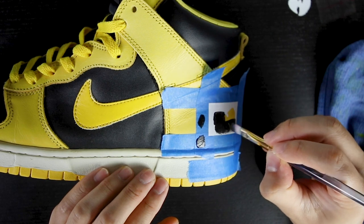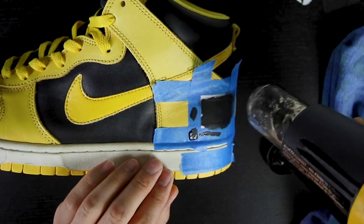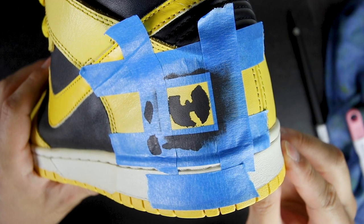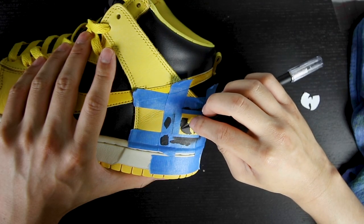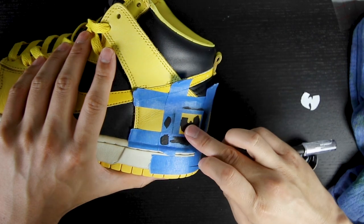After getting the correct placement and removing the transfer tape, I used flat black paint to paint the Wu-Tang logo on the sneakers. I also used a heat gun to speed up the drying process. After doing about five to six coats of black paint, I went ahead and removed the stencil. I realized I should have just done about two to three coats rather than five to six, so I'm using an exacto knife to help fix the issue.